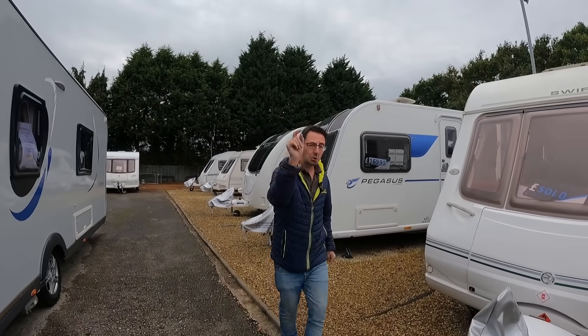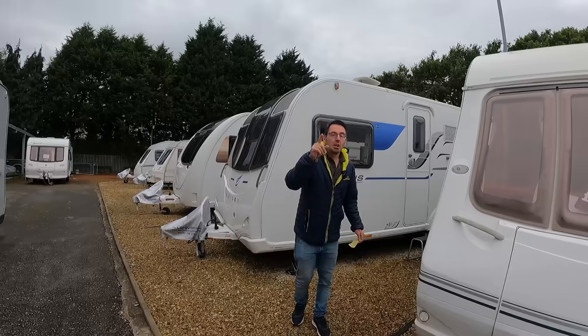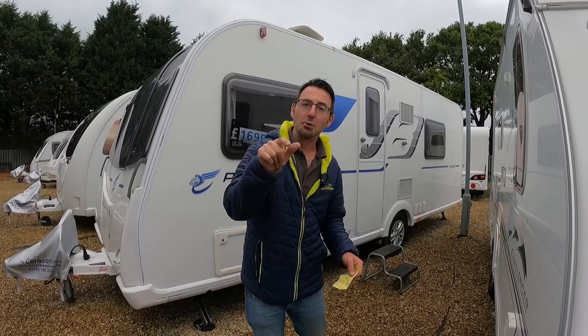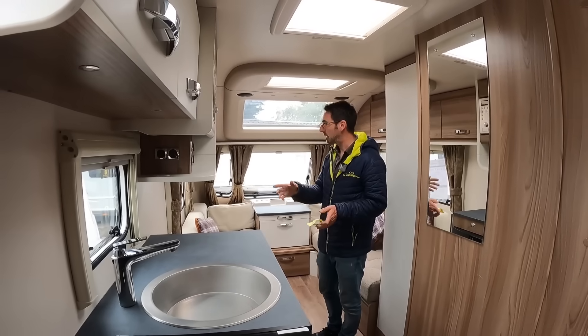What was our big question? So we've got a big question coming up to the winter: do you put moisture traps in the caravan or don't you? We're getting into our winter tips.